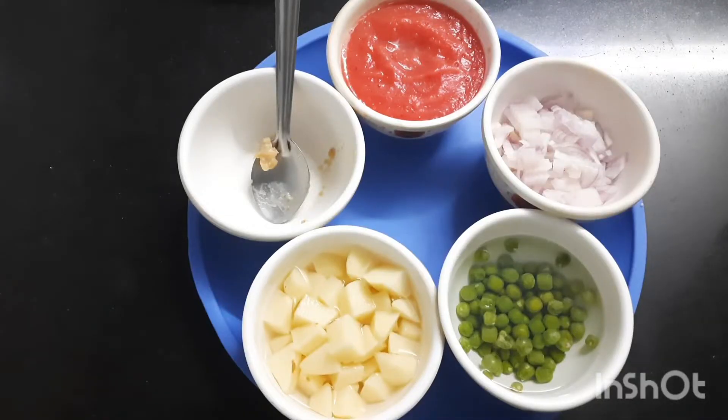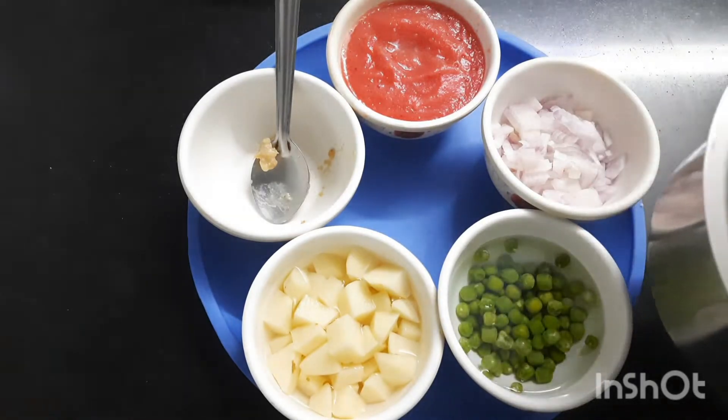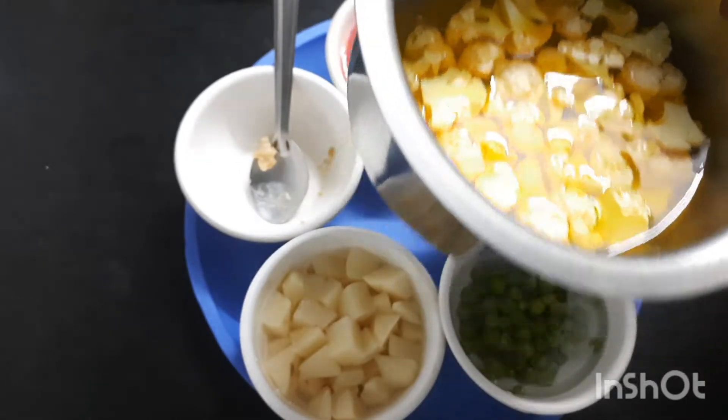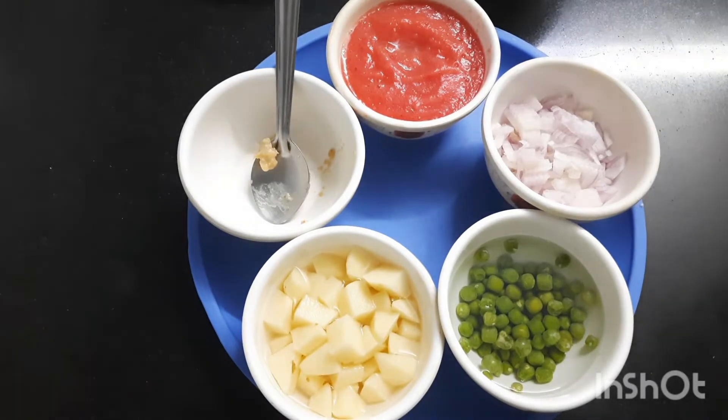Hello friends, welcome to Hotspan Kitchen. Today I am going to make cauliflower, potato, and green peas curry. For that, I have taken about 250 grams of cauliflower, which I put in hot water with a little turmeric, because cauliflower has some germs, so to avoid this we put it in hot water with turmeric powder.